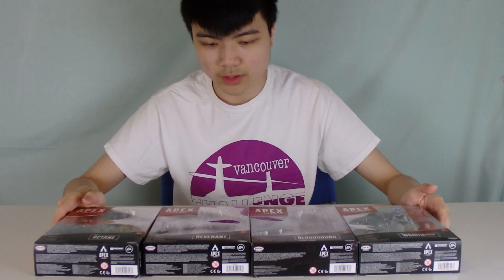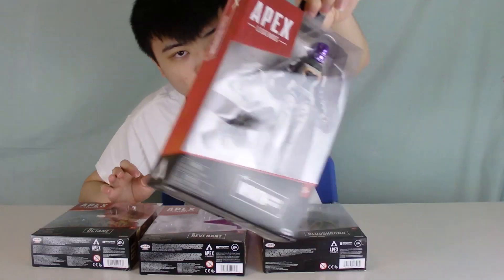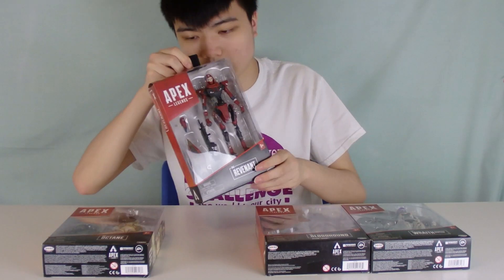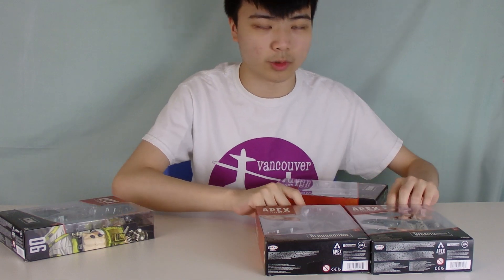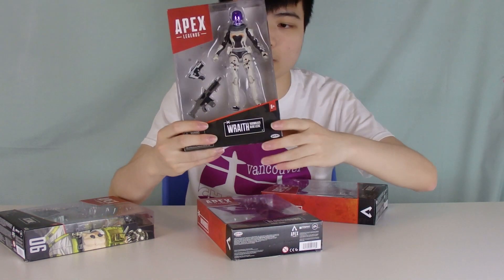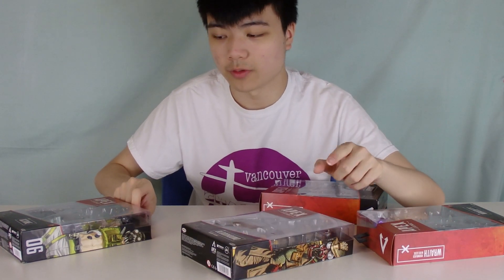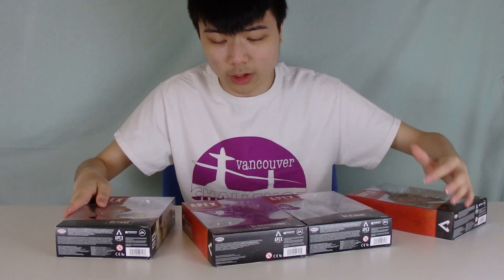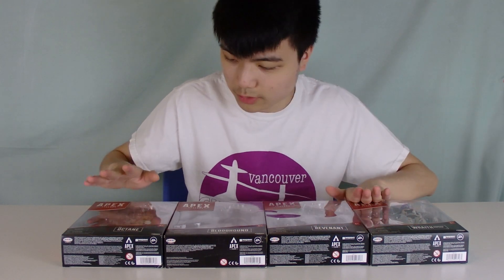Here's the point of this video — I've decided to switch it up a bit. We have four figures here: Octane, Revenant, Bloodhound, and Wraith — but not just any Wraith, the Voidwalker Wraith. I'll start with Revenant first, then transition to Darren who will review the Voidwalker Wraith, then Nate will take over and review Bloodhound, and I'll end the video by reviewing Octane. So the next step is to give the Wraith and Bloodhound to the boys, and then we'll get started.